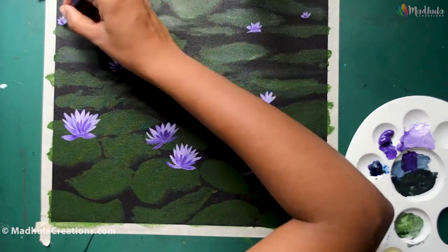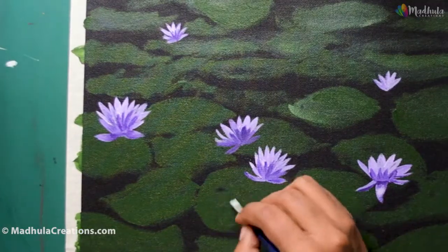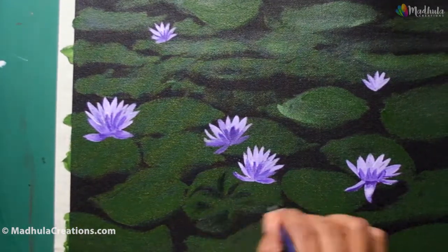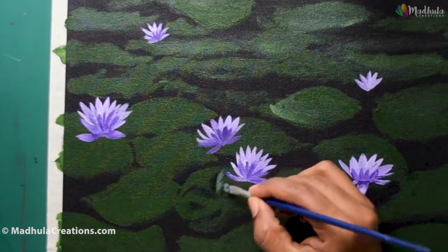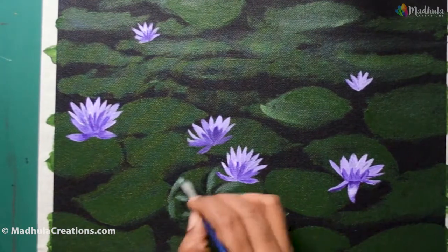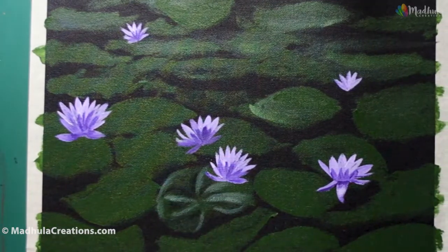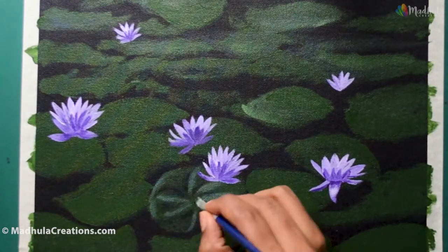Once you are done with the flowers and happy with their placement, you can start on the leaves. For the leaves I am using sap green and Payne's gray to make it darker, and a little bit of white to make the color lighter. We are going to define all the leaves in the foreground and make them a little more detailed than the mid-ground and background leaves.